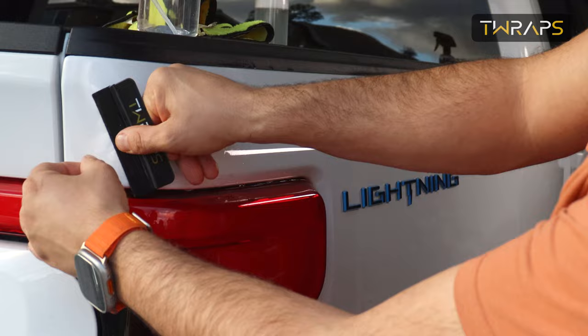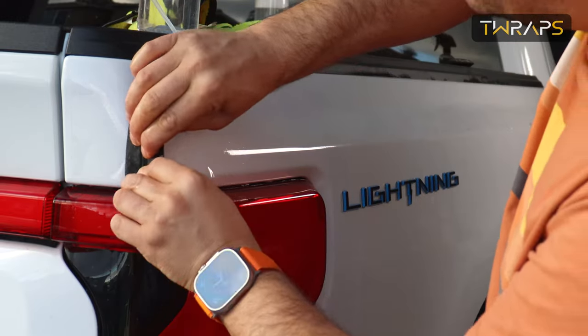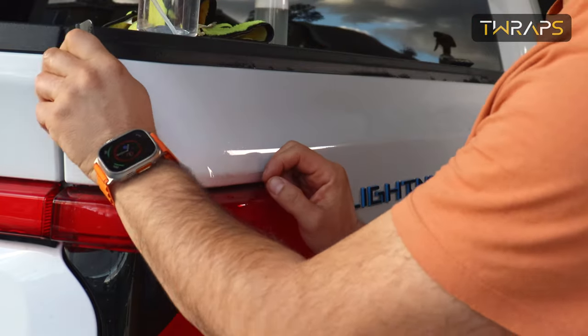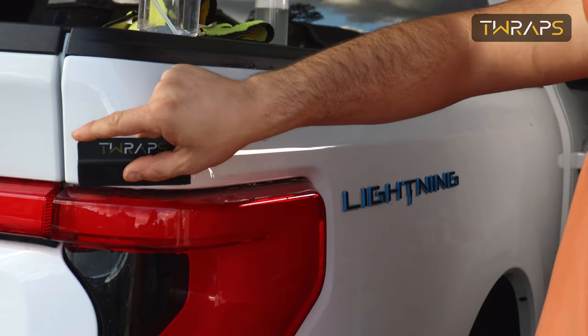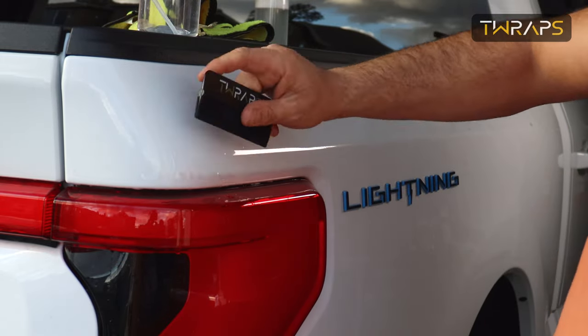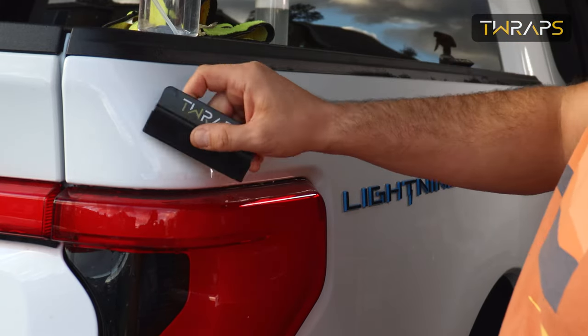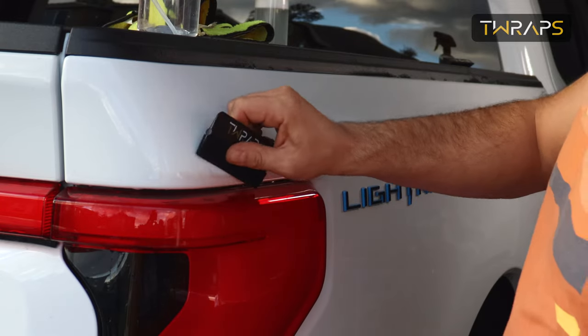Today is a rather cold day here in California, which makes the installation a bit more challenging at curves, because these films like warm weather. So if that technique doesn't work either, it will also depend on where you are and what temperature it is when you install this. But if that doesn't work, just use a hair dryer or heat gun, warm this up and it will stick right away.